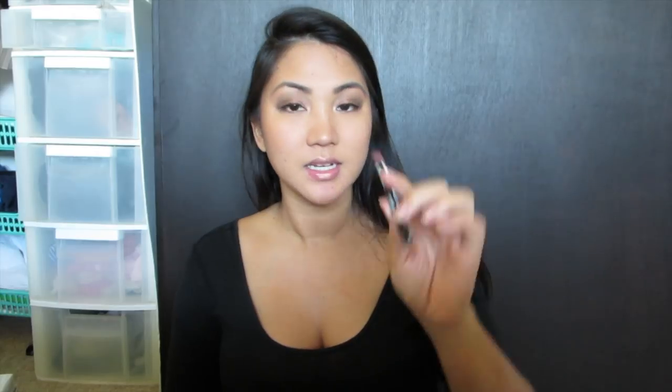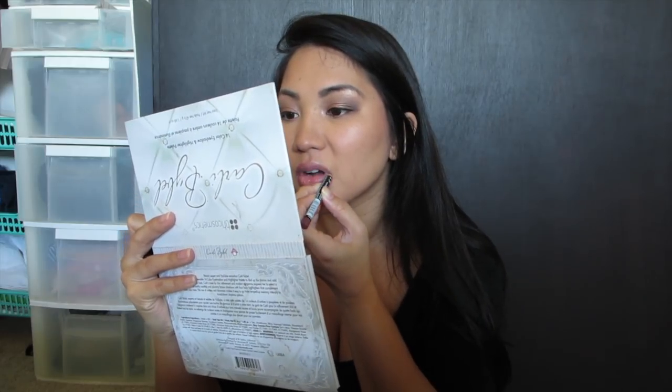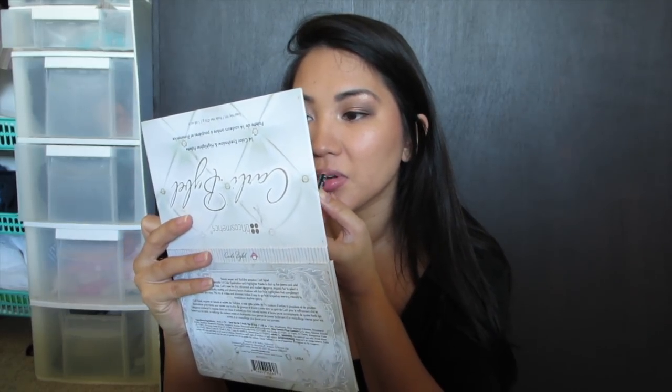I just finished lining my eyes — I didn't do a wing or anything, just a basic eyeliner. While I'm waiting for the eyeliner to dry, I'm just gonna go to my lips. I'm gonna take this NYX in Coffee and MAC Velvet Teddy.